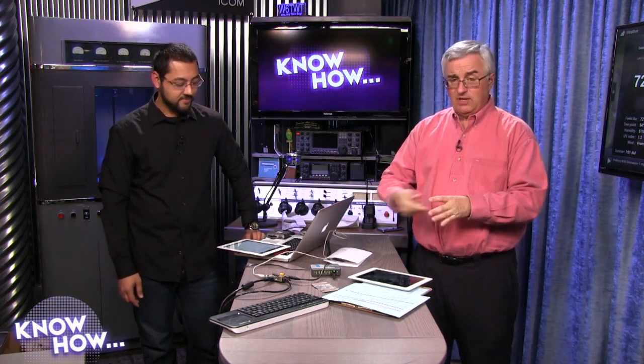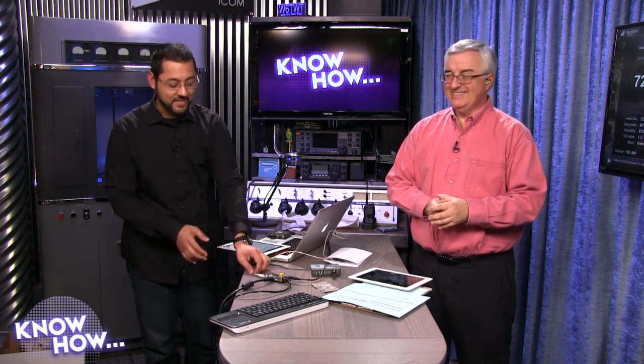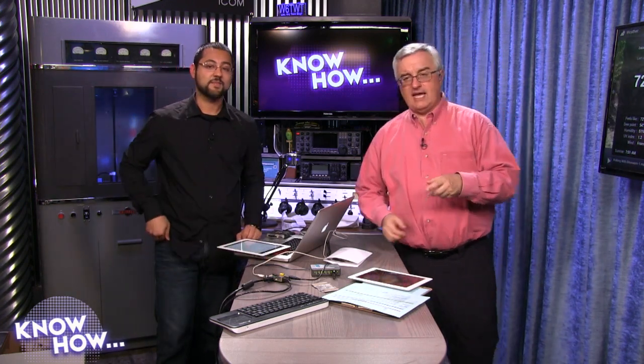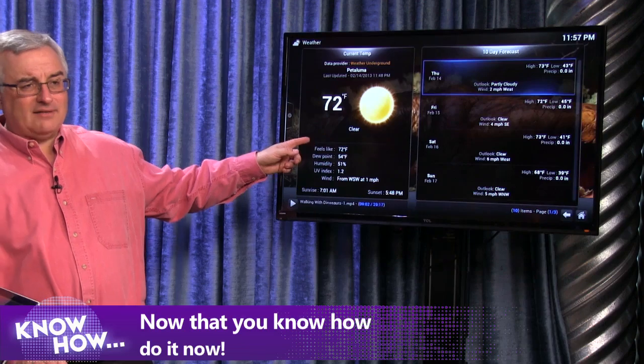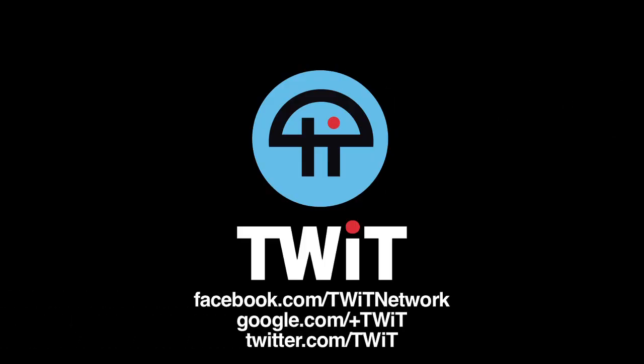Thank you so much, Ayaz Akhtar. I've been wanting to play with the Raspberry Pi for some time — that was a lot of fun. We do Know How every single Thursday around 3 or 4 p.m. Pacific, 6 p.m. Eastern. On-demand versions are available everywhere, including YouTube at youtube.com/know-how. Tell your friends — it's a great resource. Now that you know how, go out and make a Raspberry Pi Media Center.